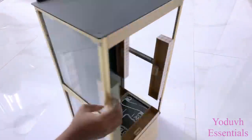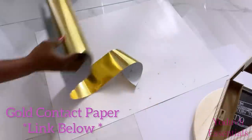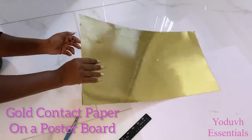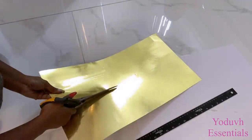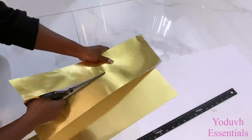I'll be covering up the plaques that are showing with gold contact paper — the link for this is going to be down in the description box below. The reason why I didn't use the contact paper on the plaques before gluing them on is because the glue would adhere to the contact paper and not to the plaques themselves. That's why I'm attaching the contact paper afterwards.